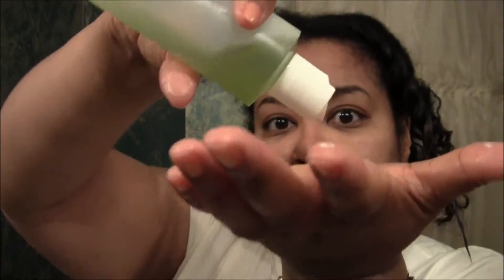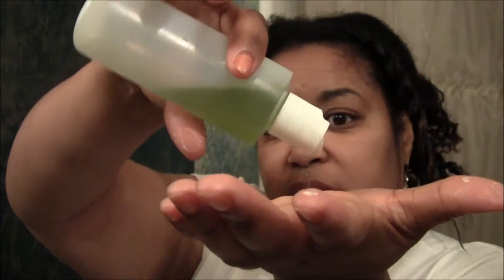Somebody may say that's not right, you're not supposed to do it like that. But this is what I do. And then I put on my ends kind of heavy — the moisturizer with the conditioners. And this is probably why I don't have to trim my ends much. I take that and put that right on my ends as well.